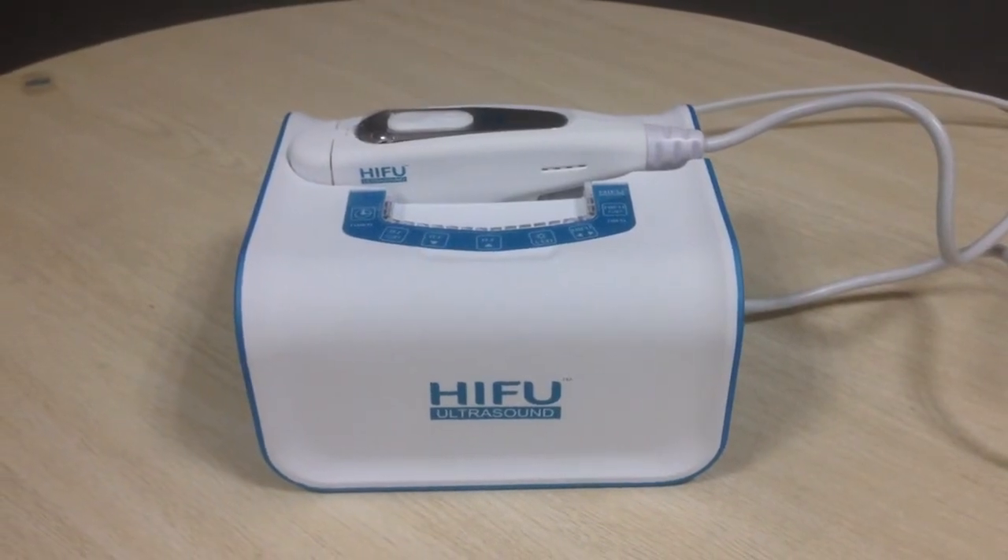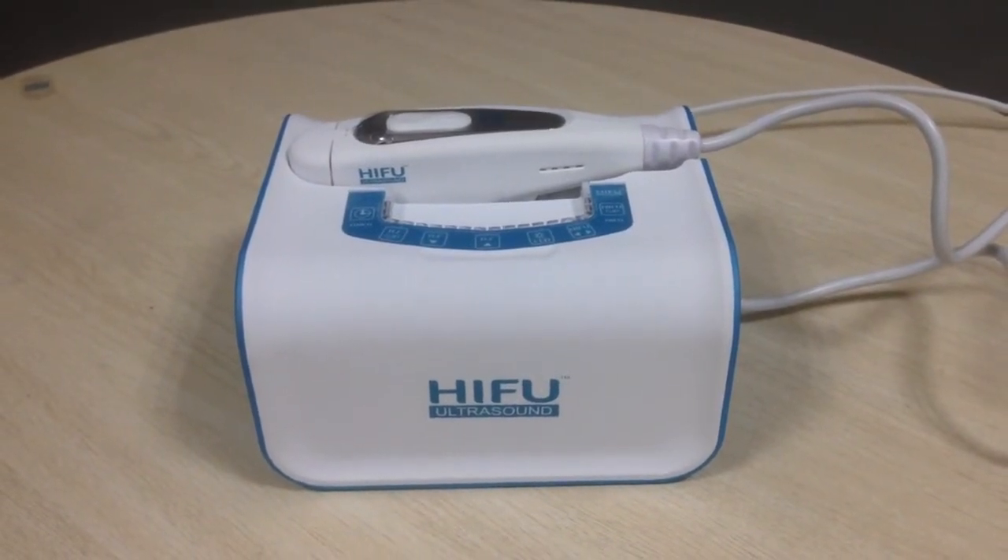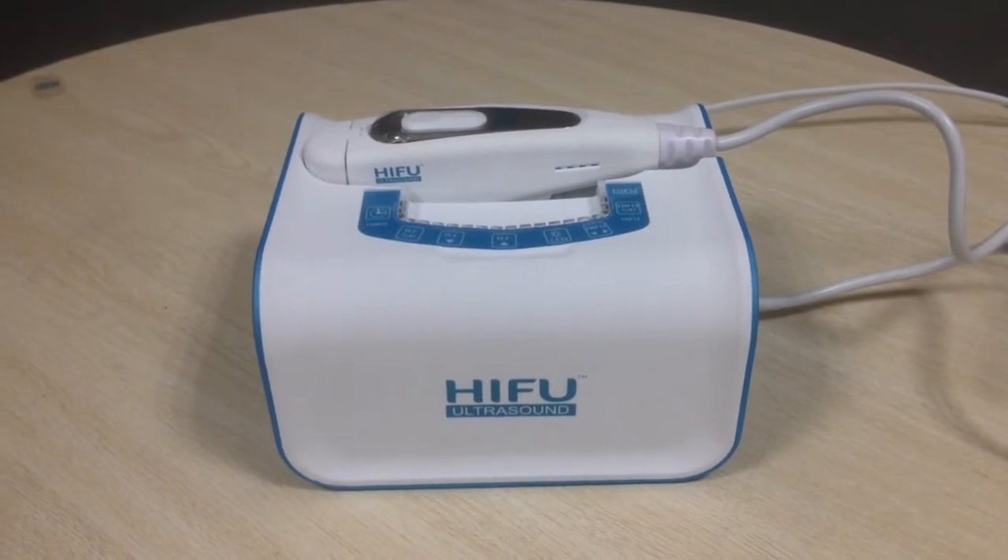Hello, this is us from TNBPT Equipment Company. Now I'd like to introduce our new arrival home USB-Snap 10 machine.